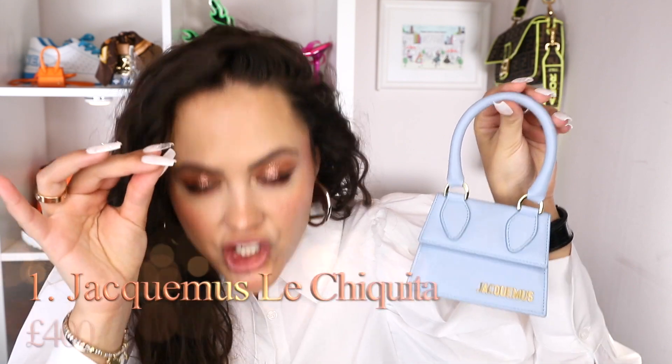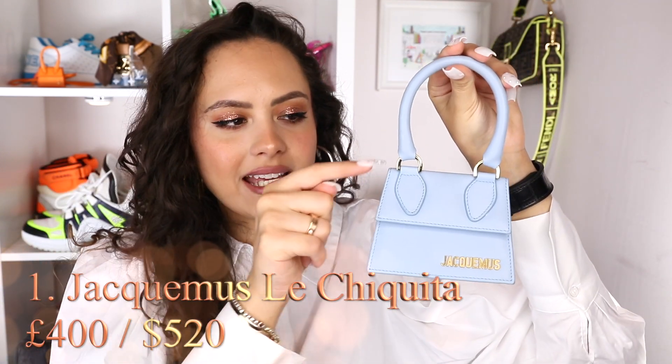Starting us off with the OG — the bag that started this trend. The one, the only, the original: the Jacquemus Le Chiquito. Well, actually this is the Le Chiquita, because it's got little hinges there — they don't do this style anymore. It is just the Le Chiquito, which has the attached handles. Jacquemus came out with this bag and everyone got a little bit shook. Everyone was like, what do you put in it? I can't fit anything in there. What is the point of this?